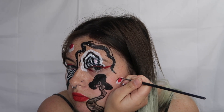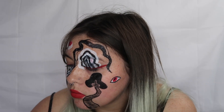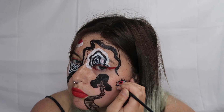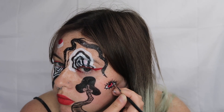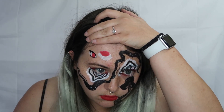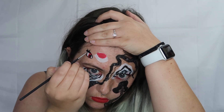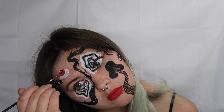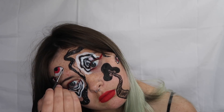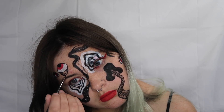Moving back to the red eyes, I outline everything using the black and also add some eyelashes and pupils to each of the eyes. And for the main eye on the forehead, there are some under-eye creases added as well.